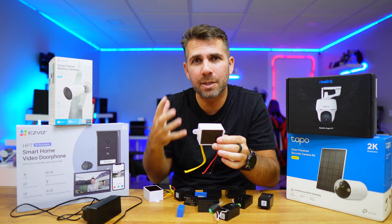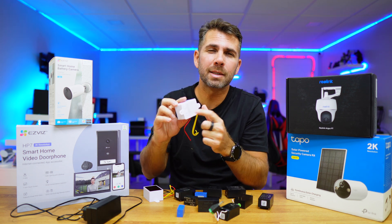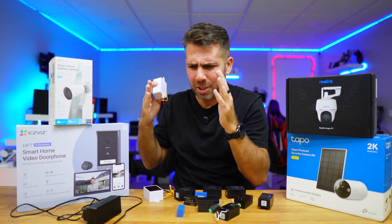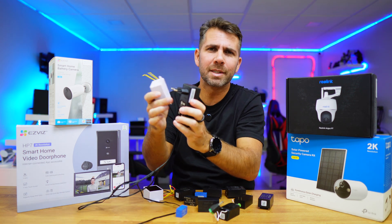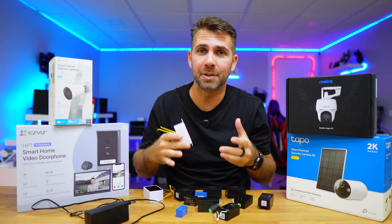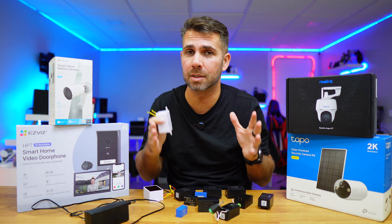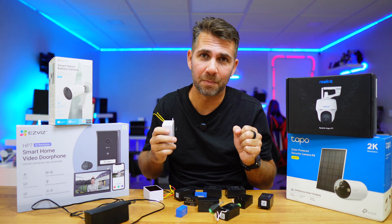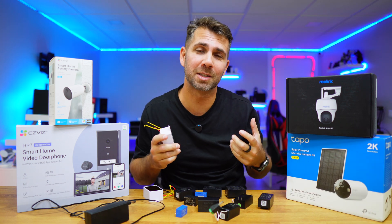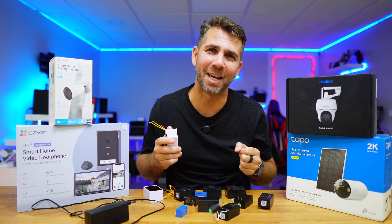Regardless of the brand, hopefully I was able to show you how to select the correct power adapter without overcomplicating it — while staying safe, which is the most important factor in everything we discussed. If that was the case, don't forget to leave a thumbs up, which is really appreciated. My name is Roberto George, and as always I'll see you on the next one.